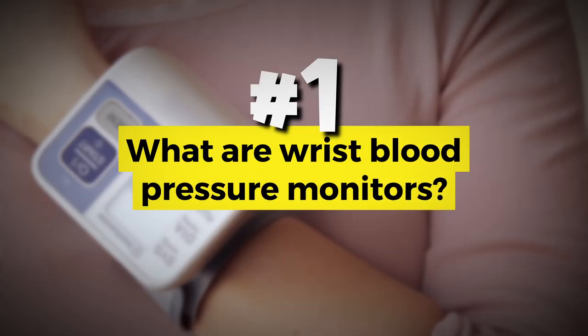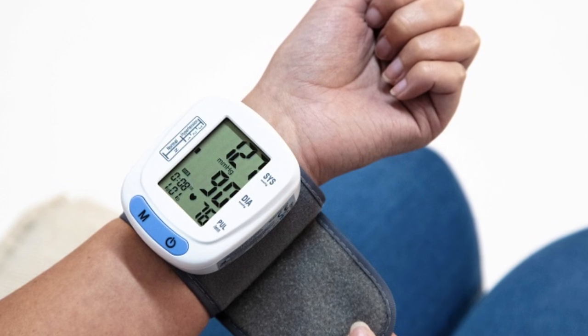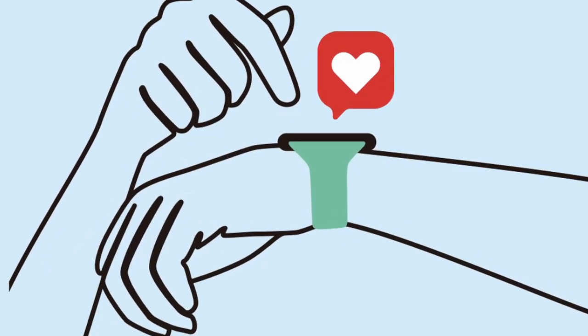What are wrist blood pressure monitors? Understanding wrist blood pressure monitors is important because these devices are portable and compact alternatives to traditional arm cuff devices, but they're designed to measure blood pressure at the wrist, providing a convenient option for those seeking more accessible monitoring solutions.